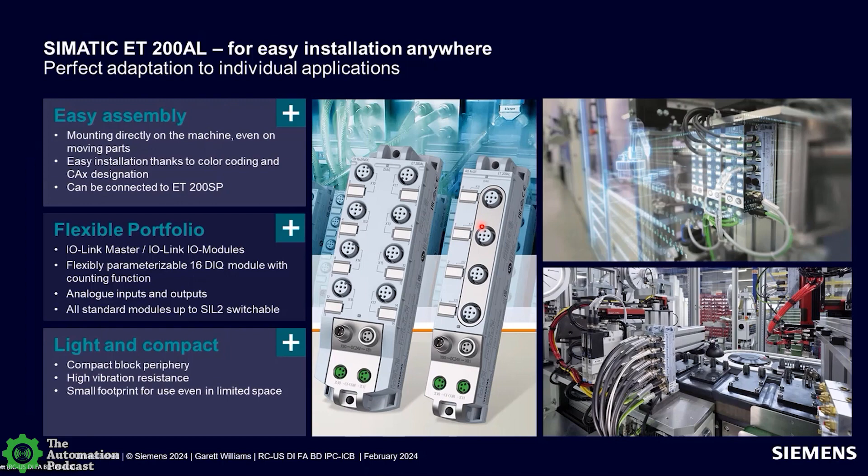An I.O. Link module or hub is used when you want to bring standard sensors into an I.O. Link system — that comes in the form factor of ET200 AL. It offers up to 16 digital channels per module with different configurations, combination modules, and configurable I.O. where a channel can be a digital input or digital output. The small footprint and high vibration resistance — up to approximately 15 G's — make ET200 AL ideal for machine mount applications.